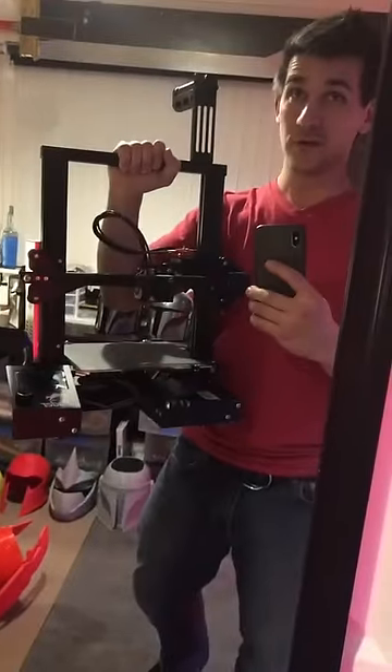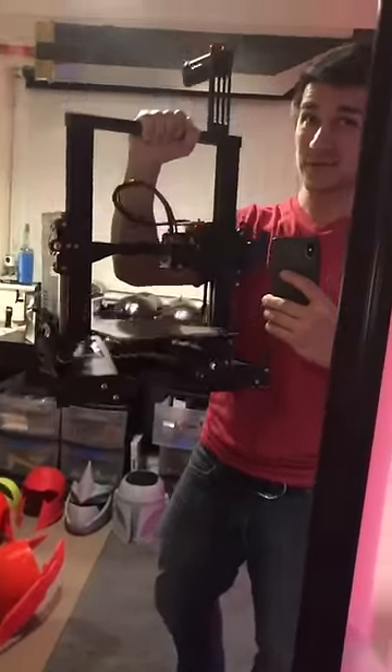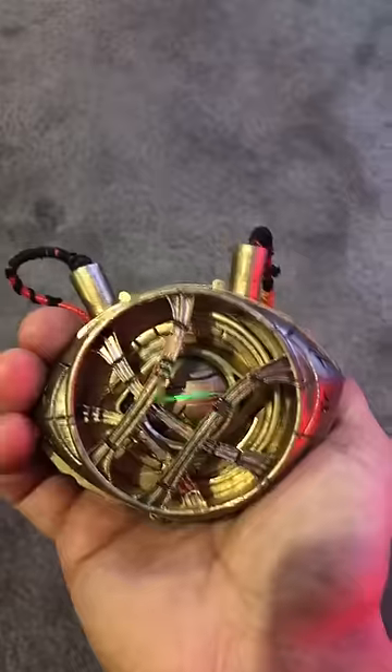Arguably the best 3D printer to start with is only $180. Yeah, there's a learning curve, but if you take your time, you can be worthy too.